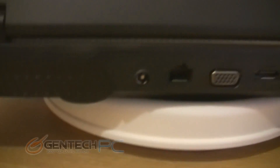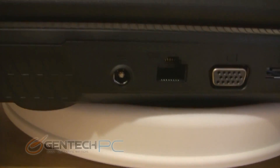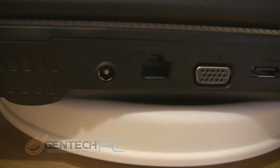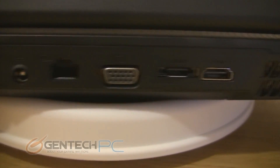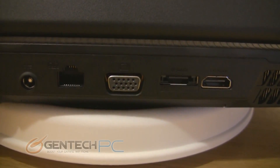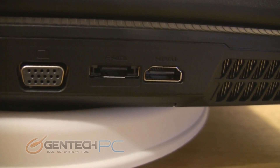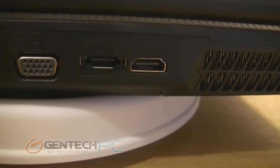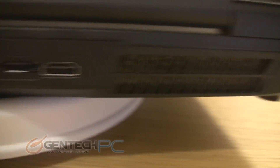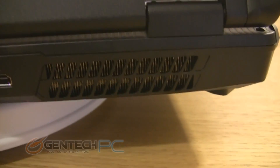Down below, the ports start on the left with the power supply input to charge the battery or run on mains power. Next to that is your ethernet port for the wired internet connection, a DB15 VGA connection for using old monitors and projectors, an eSATA port — which is actually kind of rare to see these days — for very high speed external hard drive connections, and also an HDMI port so you can hook it up to your HDTV for sound and video with just one cable.